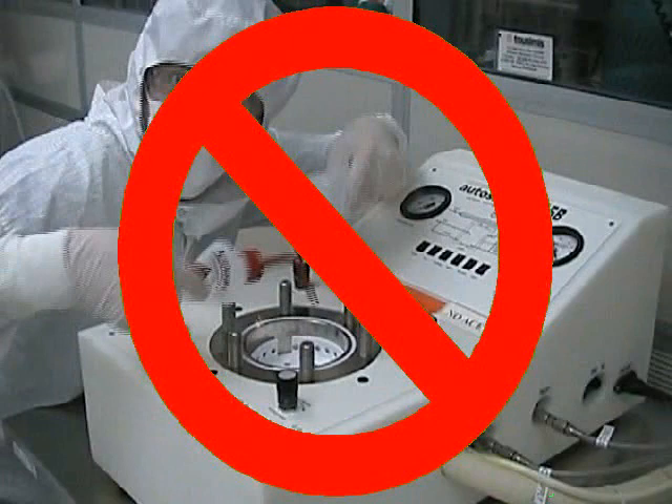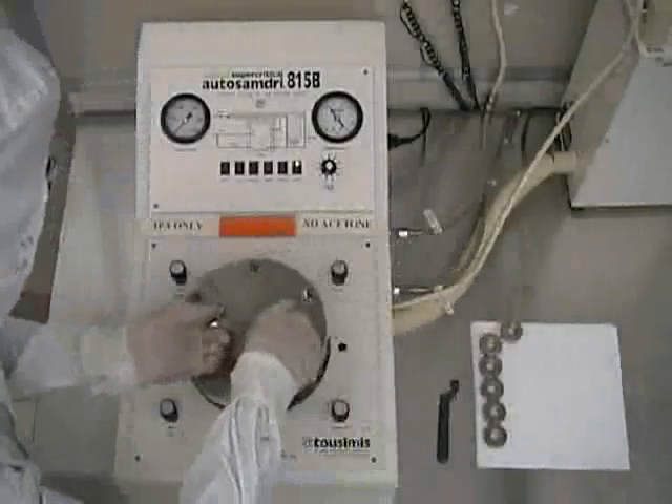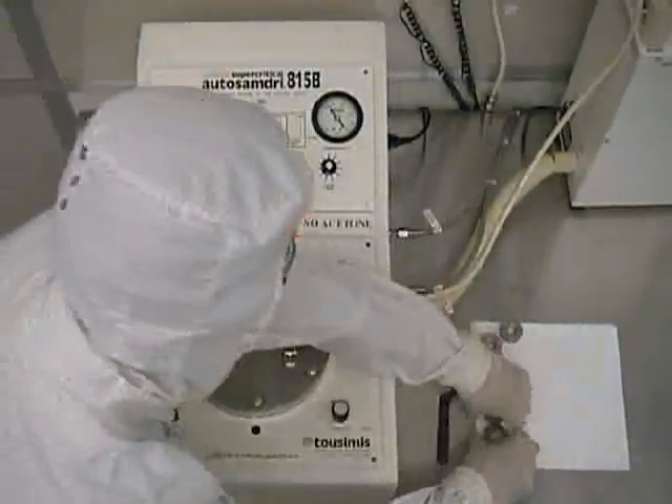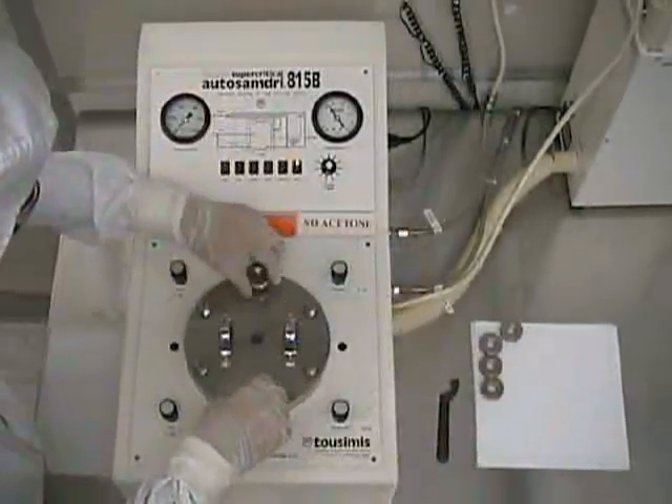Never expose the chamber to any chemicals other than IPA. Acids or solvents other than the approved alcohols can damage the chamber. You should now carefully place the chamber lid on top of the chamber, then tighten the six knurled nuts around the circumference of the chamber lid using your hands.